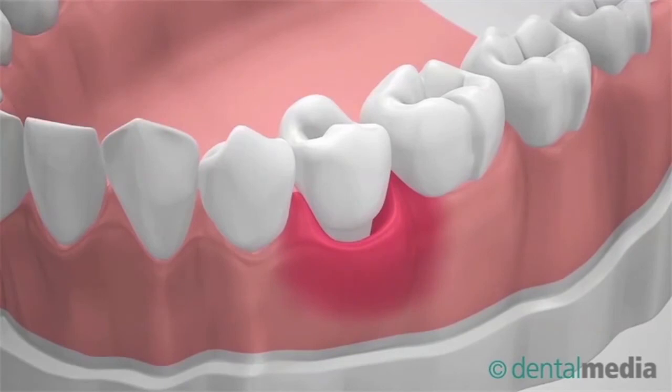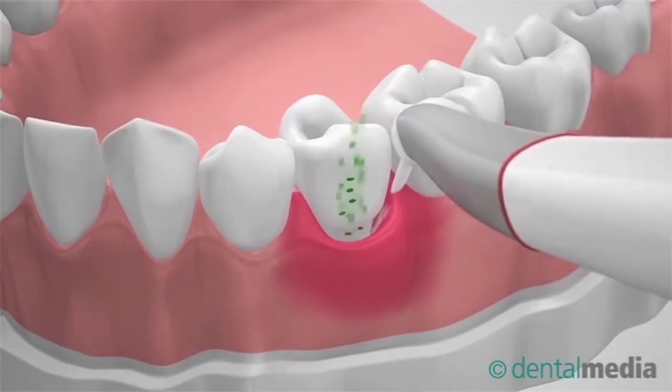As a final step, cleaning of the remaining deposits marks the completion of the Immundo session.